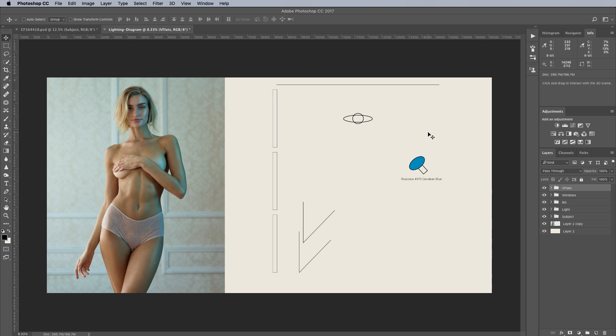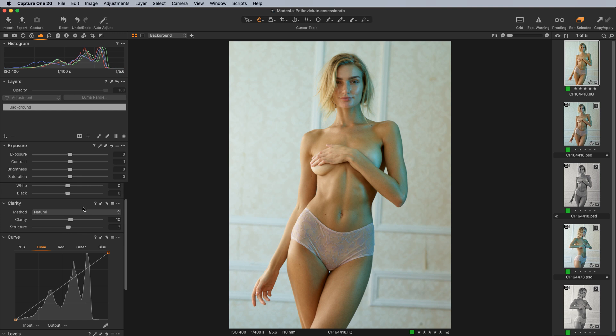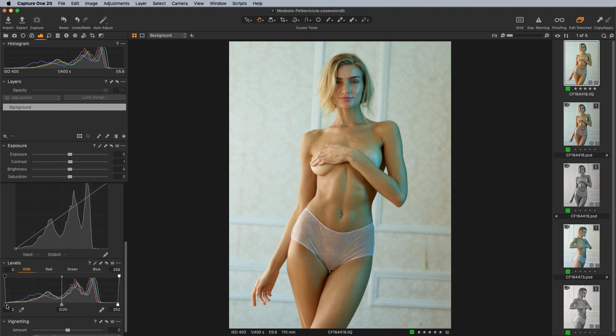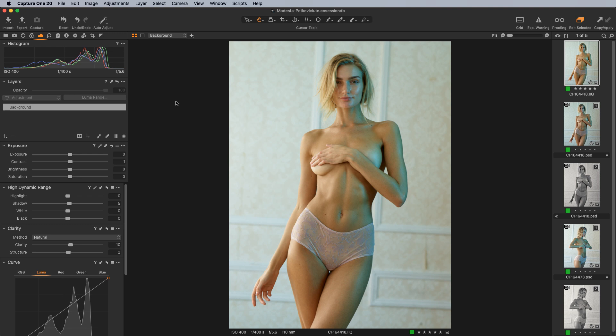Now let's go back into Capture One and look at the preparation of the RAW file and retouching. The overall adjustments are fairly minimal — we really just brought up the highlights a little bit and opened up the shadows slightly. A little bump in contrast, a slight opening of the shadows, and then a fair bit of clarity on this one — with the more stylized look from the gel, it can handle a little more punch. I brought in the blacks slightly in levels for a little more contrast, and the same on the highlight end. Other than that, most of the color grading will be done inside of Photoshop.